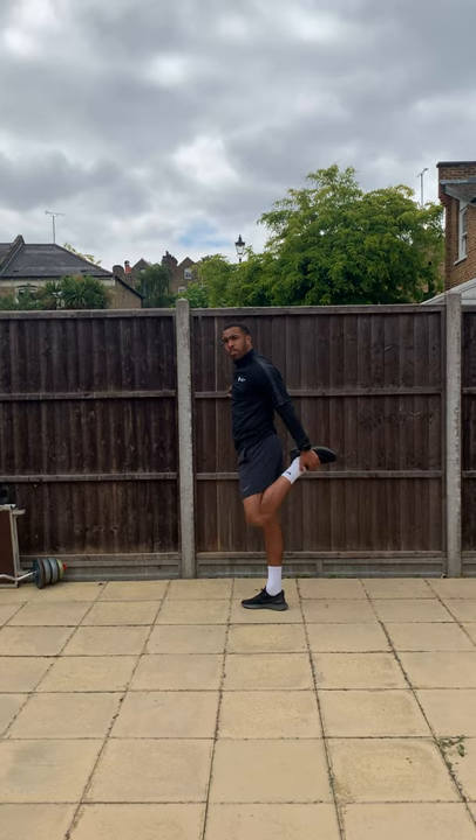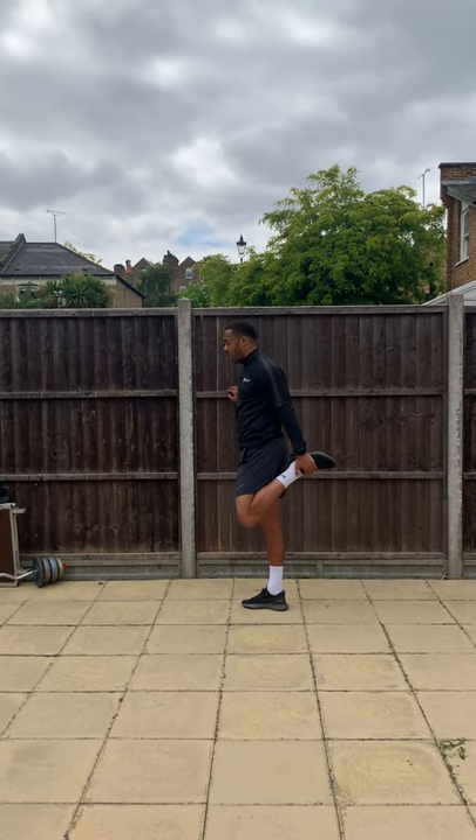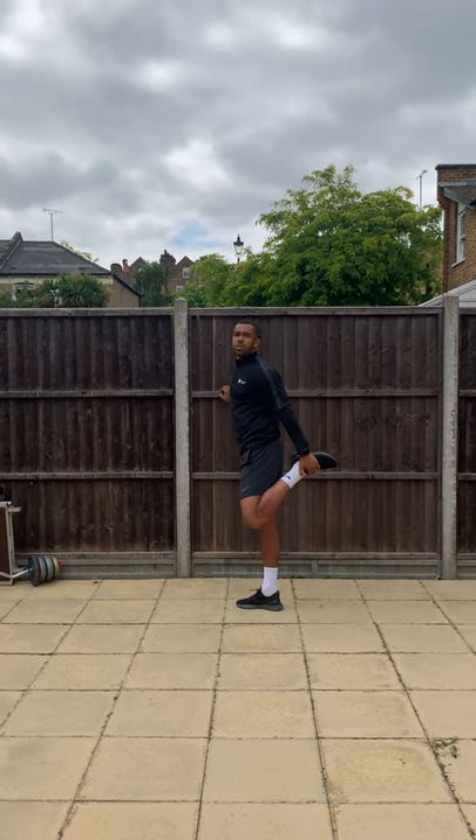Grab our heel, pull it up — you should feel that stretch in our quadriceps there. Almost done with the warm-up — we're going to do our quadriceps and our calves.